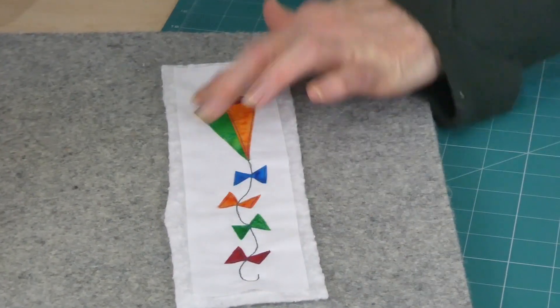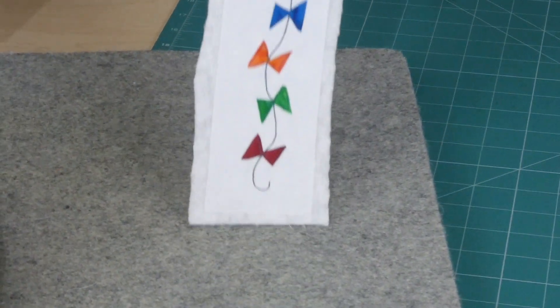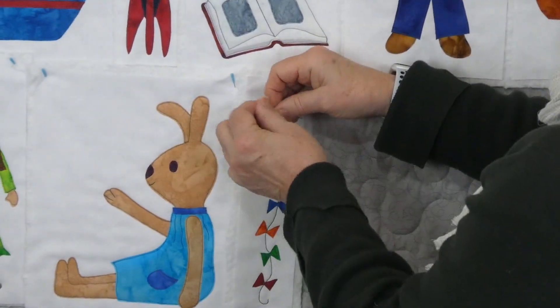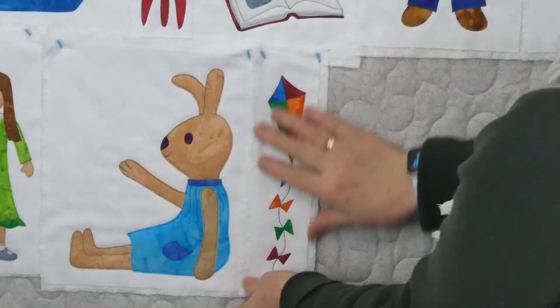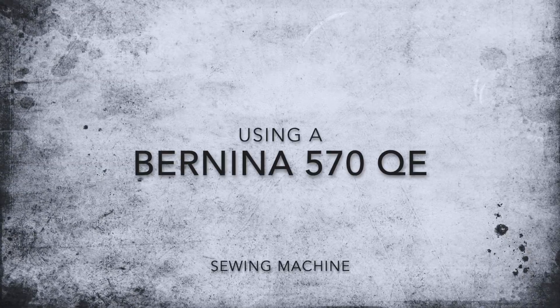I've gone ahead and finished the stitching on the kite. It's fun, quick and easy to do. It's now keen to get into the playroom with everything else — so much fun in this playroom! That was applique number 16. In the playroom I will see you again with applique number 17. Thank you so much.